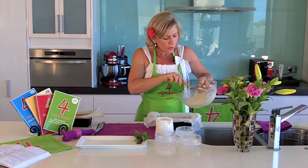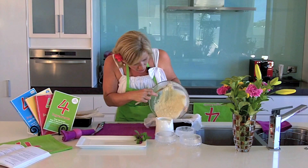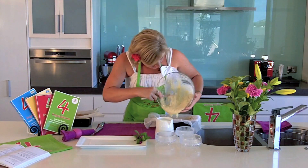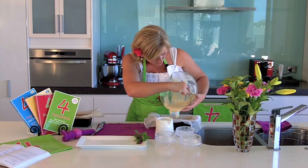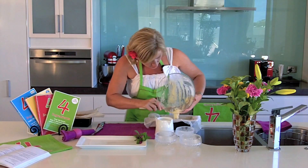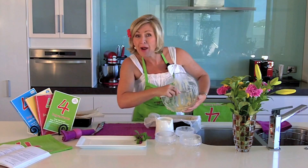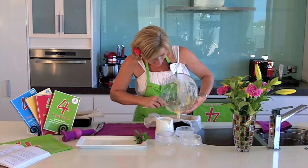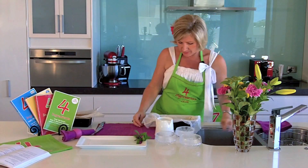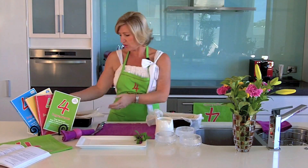What you want to do then is simply pour it into a loaf tin. I lined my loaf tin with paper just to save mess at the other end — get out all the yummy bits. Preheat your oven to 180 degrees — 375 Fahrenheit if that's where you are — and bake it for just 40 minutes.